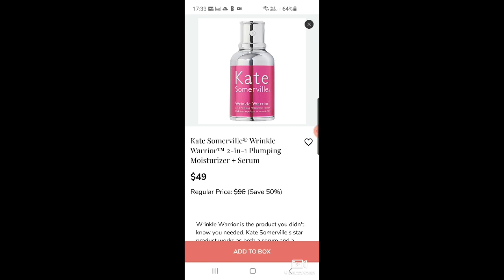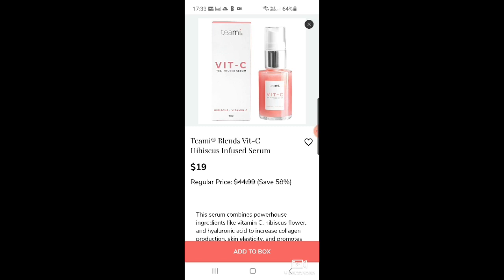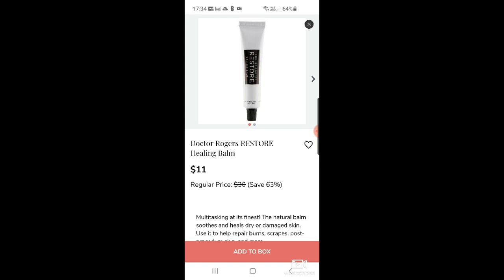There's also the Kate Somerville Retinol Vita C Power serum — I'm so tempted to try that one. Then we've got Teami, which I've never heard of — a vitamin C hibiscus-infused serum for $19. There's also Dr. Rogers Restore healing balm for $11, and more Dr. Brandt hyaluronic facial cream.